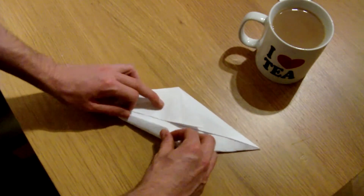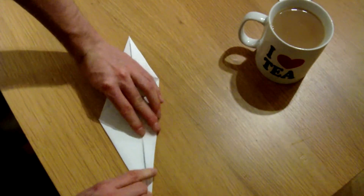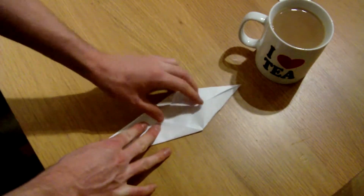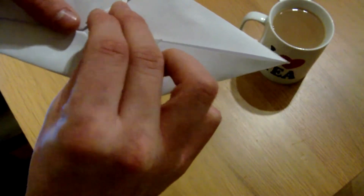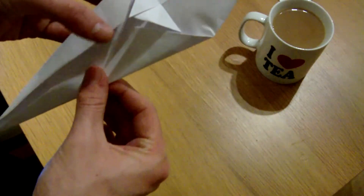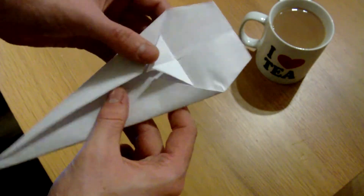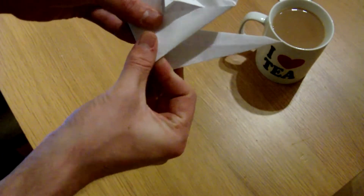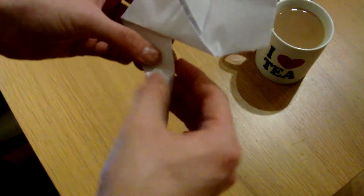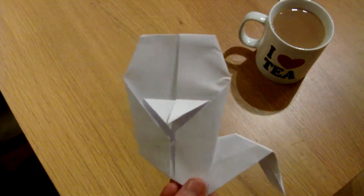Next step — fold over these corners here, do the same with the other side getting it on the centre, and then do the same on the other side. Then fold these bits down that we did earlier — fold them up so they match. You know, where there's nothing, so it's like that. I'm going to fold over the top round. This is a ghost, right. Now we need to work on the ghostly tail — whatever that bit is called. Fold that over like that and then again just here, and we've made a ghost! You can draw eyes and everything. Boom.